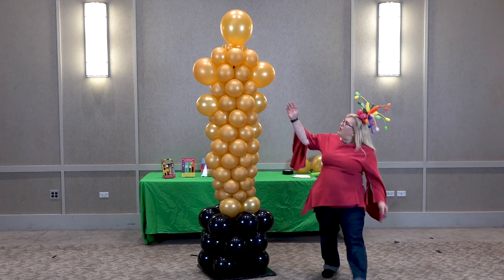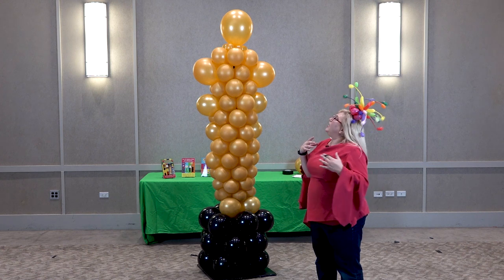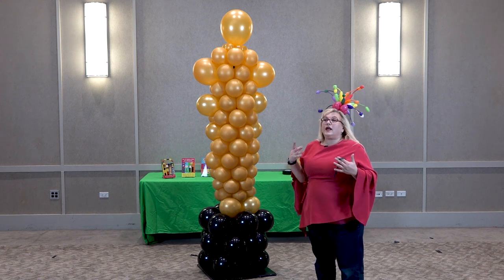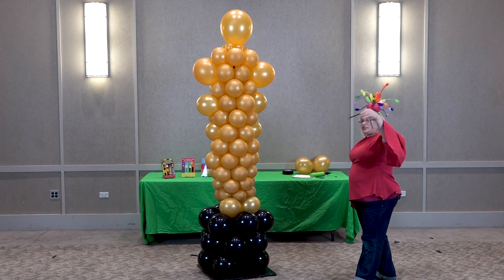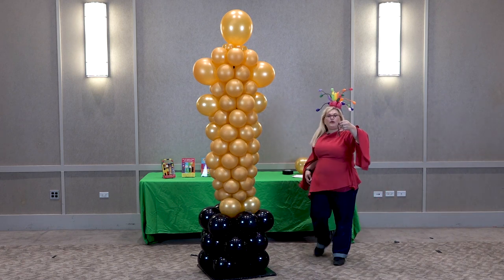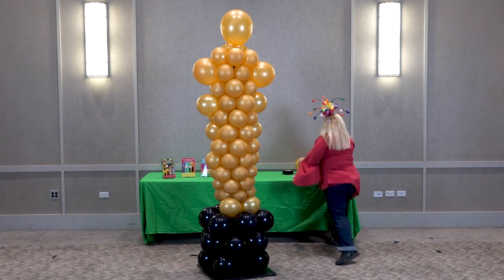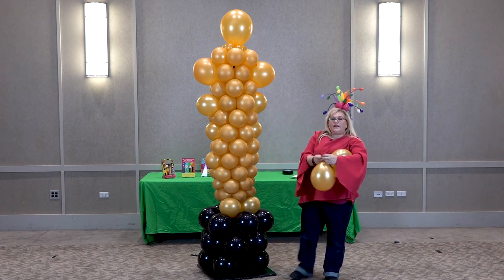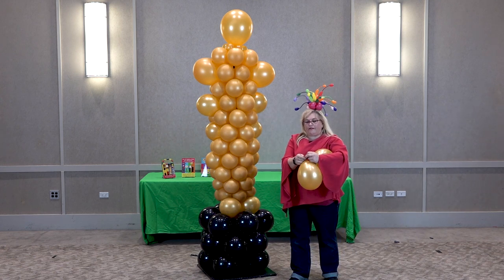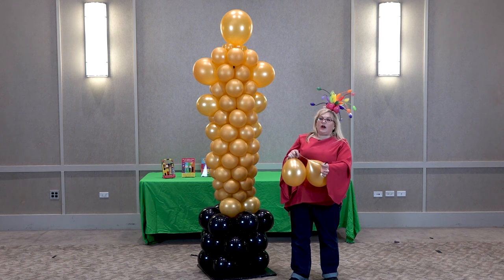We could just stop here, but to me it looks a little bit strange because it's like he just has this really long neck. So we want to give him some shoulders. What we're going to do is take a 260 and cut it in half. And now I have two 11-inch balloons that are inflated to about 9.5 to 10 inches.